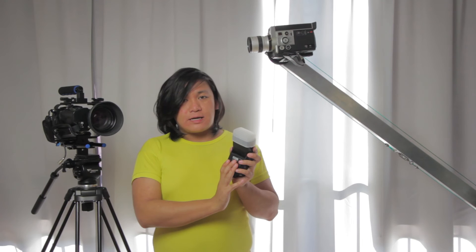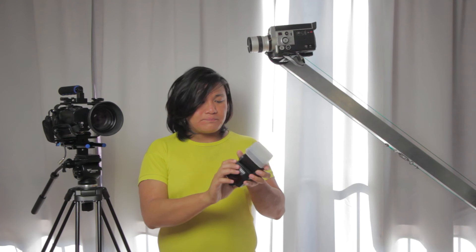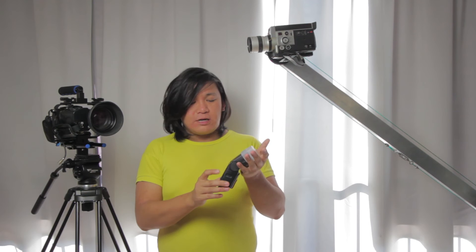The recycle time isn't very fast either. If you want a slightly faster recycle time you need to raise the ISO so the flash doesn't have to fire at full power every time. But if you let it shoot at full flash, it will take up to about three seconds to fully recycle before you can get another shot.